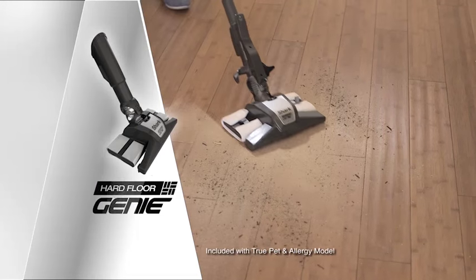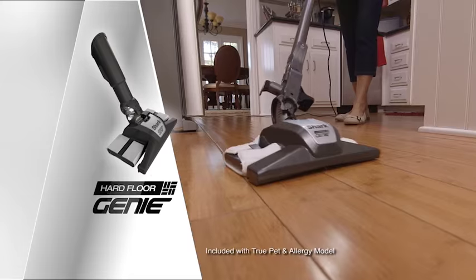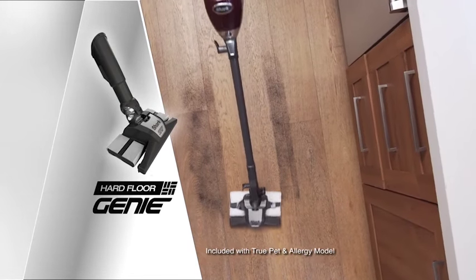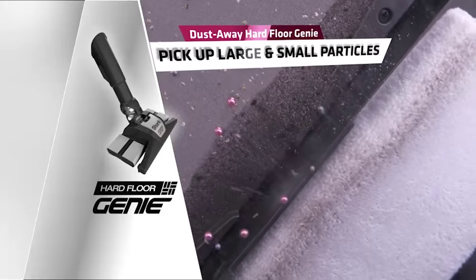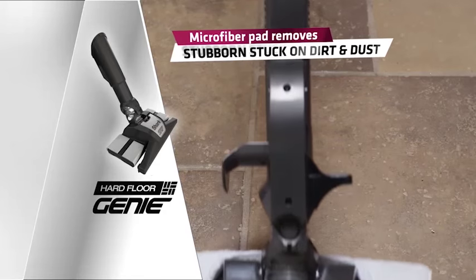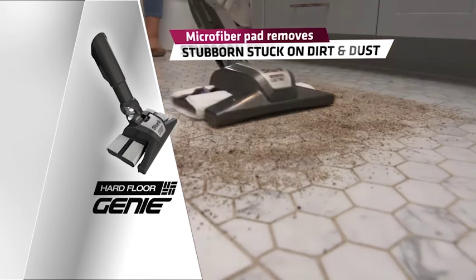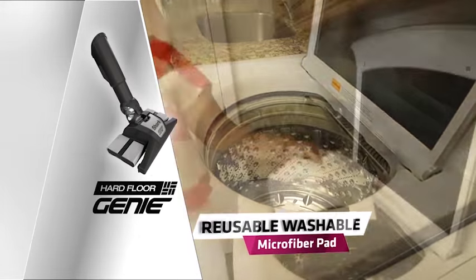That's why the Shark Rocket Deluxe Pro comes with the DustAway Hard Floor Genie Cleaning Head. There is nothing available that can do what my Hard Floor Genie does. It cleans in two ways: first is straight suction up front for large and small particle pickup, followed by the microfiber pad that literally wipes the floor to remove the finest dust and stuck-on dirt. Plus, it's washable, and that saves you money.